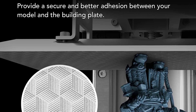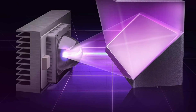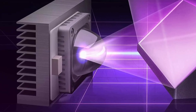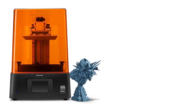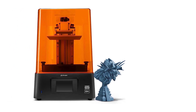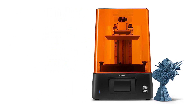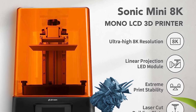If this doesn't spark your interest, then I don't know what will — just look at the prints made by this machine. On top of the high LCD resolution, the Sonic Mini 8K also brings a terrific X-Y printing resolution of just 22 microns, or 0.022mm. This is about as precise as you can get today. For reference, the Phrozen Sonic Mini 4K has a precision of only 35 microns — not as good.